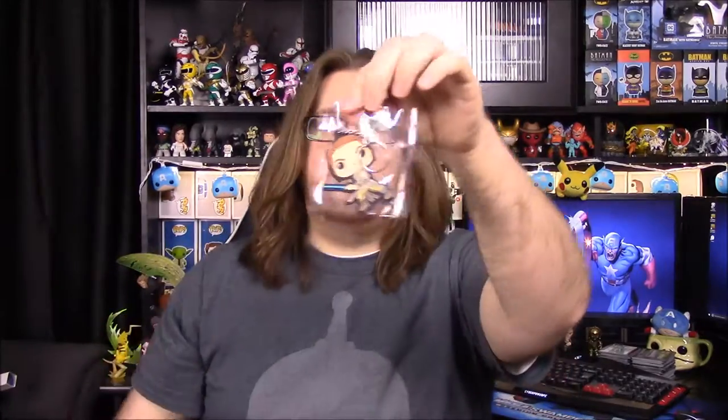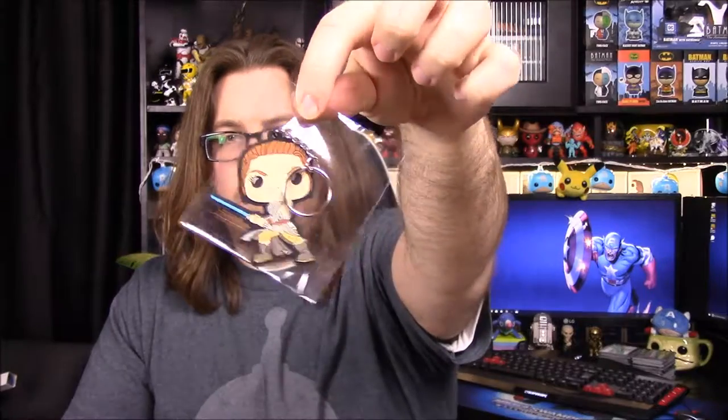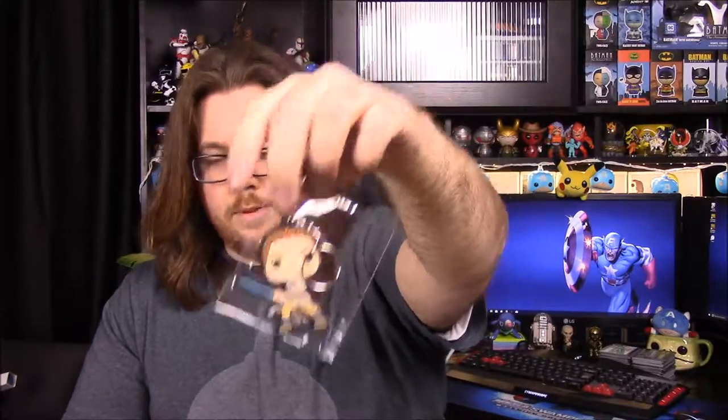We also have a Rey pop keychain. We have Rey holding Luke's lightsaber, probably during her training. I've never seen these keychains before, but that's cool that we got one of those.